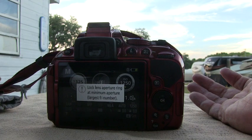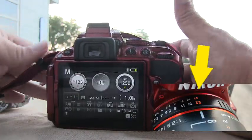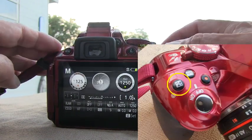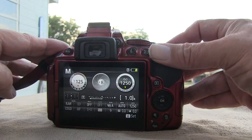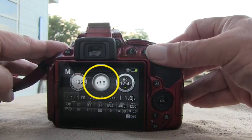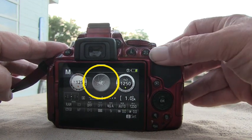After my frustration, I found the solution was simple. Return the aperture dial on the lens to f22. Locate the Exposure Aperture Adjustment button, then press and hold. Using the command dial, you will see you can adjust the aperture to wherever you desire. It's that simple.